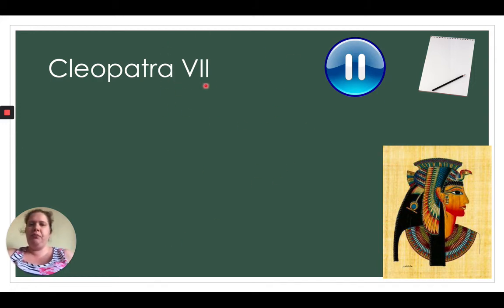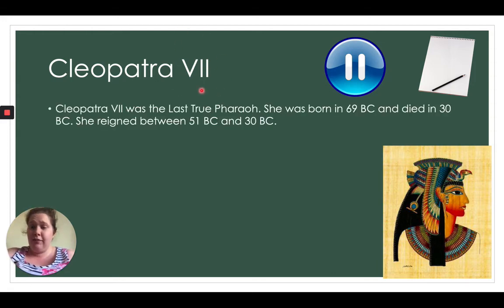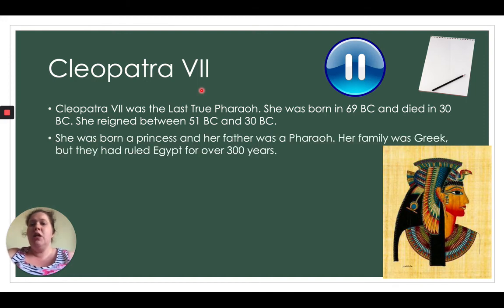Now we have Cleopatra. Can you work out what 'the seventh' means in Roman numerals? The V stands for five, and the two lines stand for two — adding them together makes seven. Cleopatra the Seventh was the last true pharaoh. She was born in 69 BC and died in 30 BC, making her 39 years old when she died. She reigned from 51 BC right up until her death. She was born a princess — her father was a pharaoh, and her family was Greek but had ruled Egypt for over 300 years.